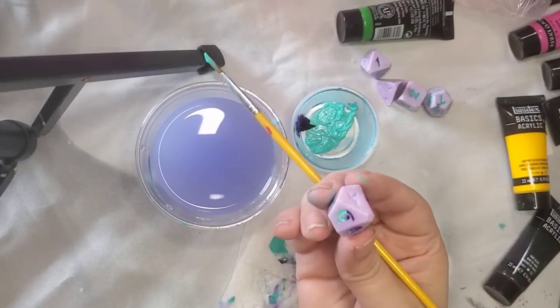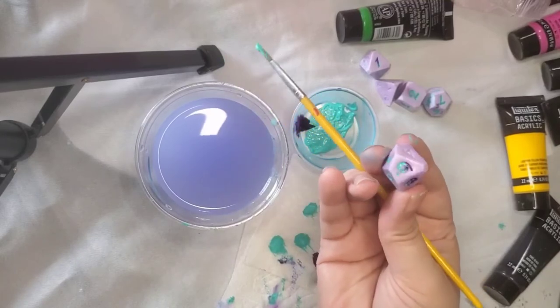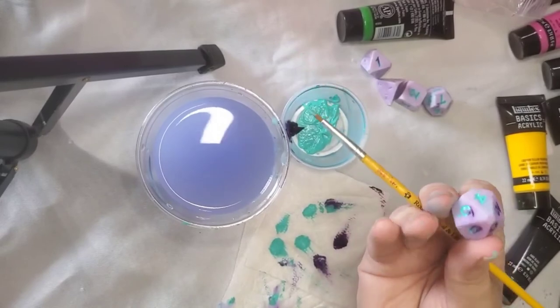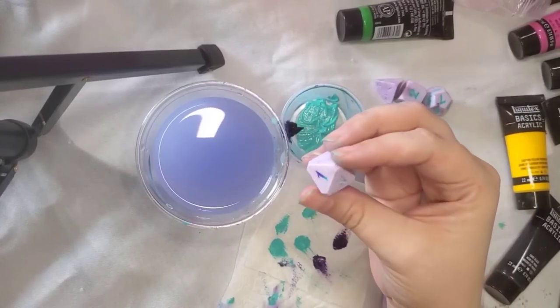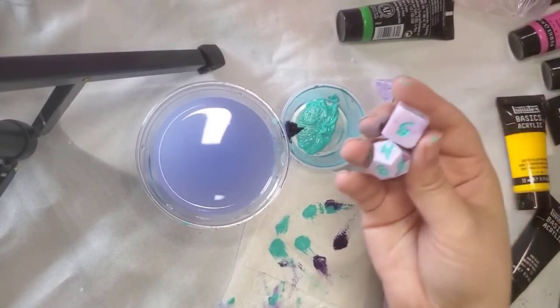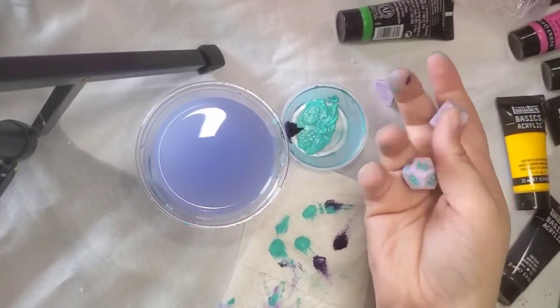This should give the numbers on your die a fun fade effect and a little bit more personality to them. After you've finished all the faces on your dice and everything is dry, you can take a damp paper towel or a damp q-tip and just wipe off any of the excess paint that has dried around the numbers. And that's it — your custom painted dice should be good to go. Happy inking!